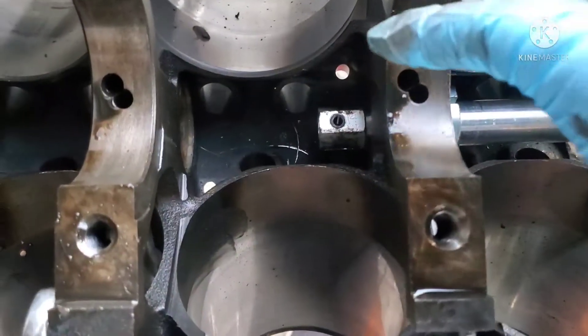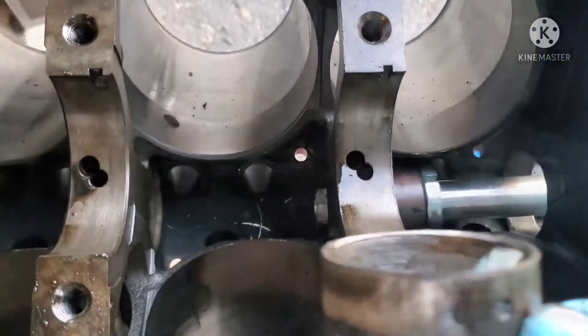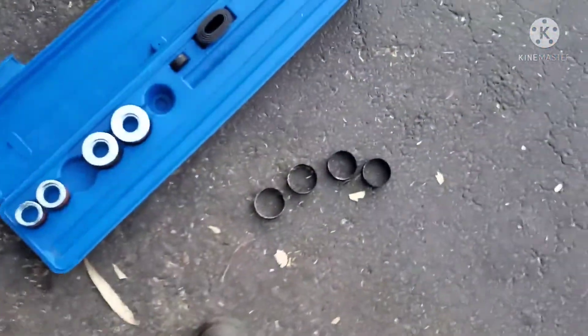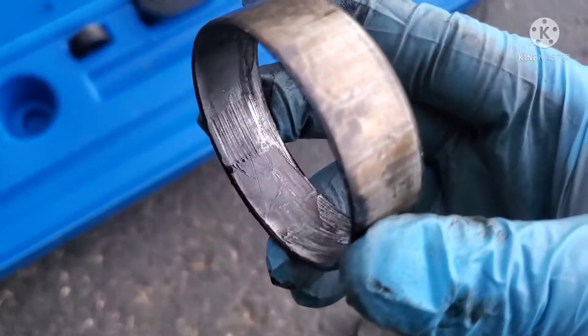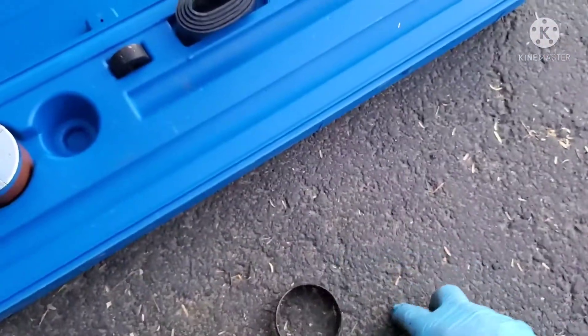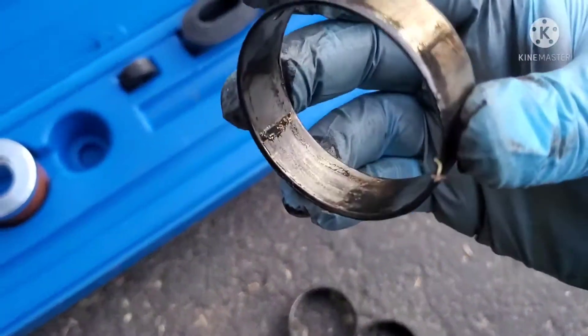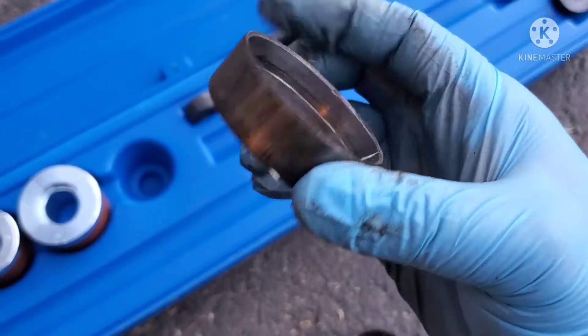All those metal shavings from these rings — they're all messed up. Numbers three and four came out real easy, but these things all look shot. Metal shavings inside this stuff, these things are gone. Like I said, this engine probably hasn't been rebuilt before — not looking like this, these things were gone.